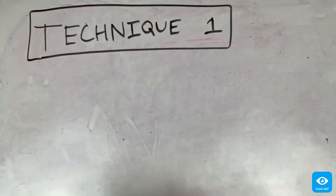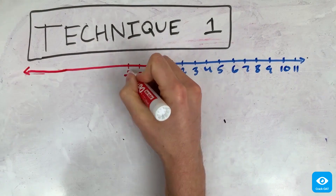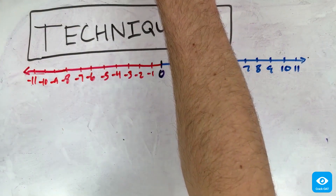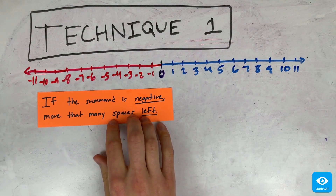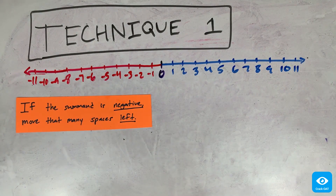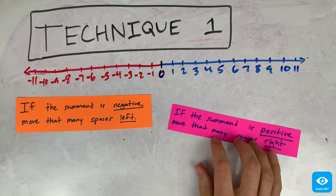Technique 1. First, draw a number line — you don't have to make yours as snazzy as mine, I've been doing this for a while. Then, if one of the numbers in your sum is negative, move that many spaces to the left on the number line, because remember the left direction on the number line is the negative direction. Then if you're adding a positive number, move that many spaces...